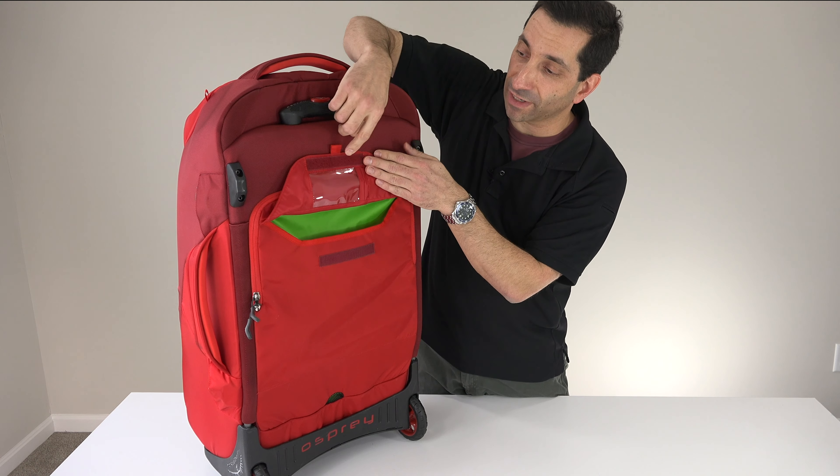On the bottom there is another pocket that zips around. In here you could put shoes — I've seen people put sleeping bags. If you're not using this pocket, it just fills in from the inside and makes the inside of the bag bigger. But if you want something separate — dirty clothes, whatever — you can put them in there, and then that zips up.